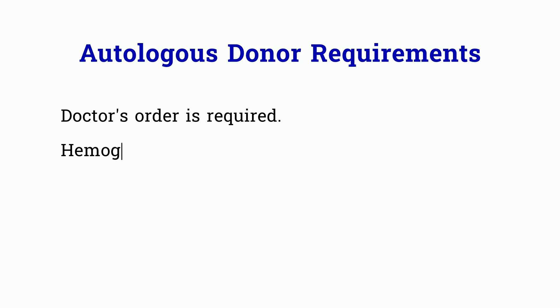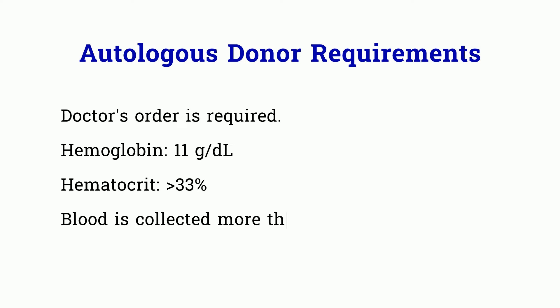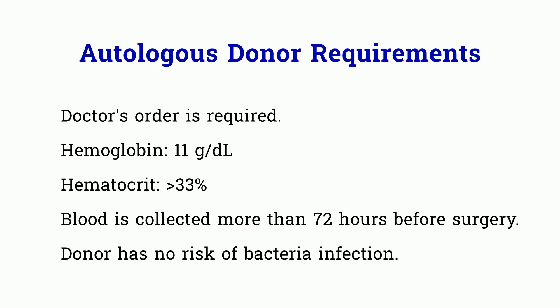You will need to review autologous donor requirements. Many requirements are the same as for allogeneic donors, but there are some differences. The donor will need a doctor's order. The hemoglobin and hematocrit requirements are lower for autologous donors: hemoglobin requirement is 11 g per deciliter and hematocrit must be greater than 33%. The donation must be done more than 72 hours before surgery, and the donor must be at no risk of bacterial infection.